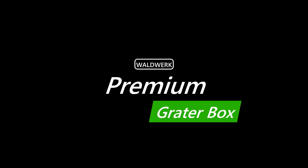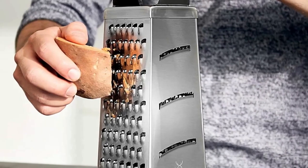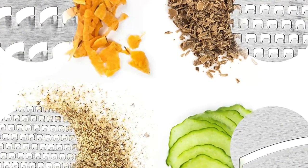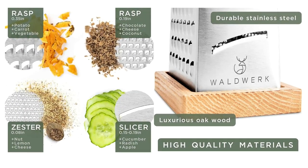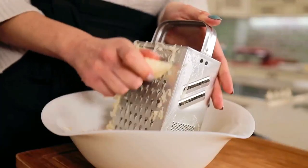Number 1: Waldwork Premium Grater Box. Unlike other manufacturers who cheaply stamp the blades out of the material, we etch them with high precision from stainless steel to produce extremely sharp, durable, and easy-to-clean graters. The food grater stands firmly on your table, giving you the means to process the cuttings directly.